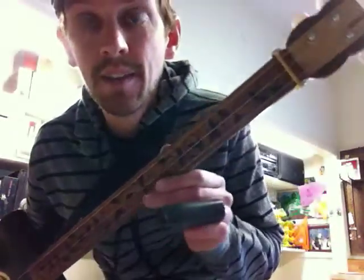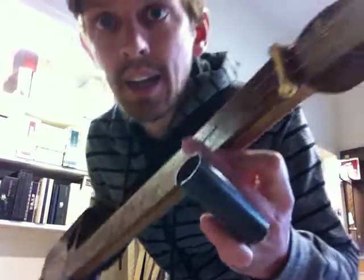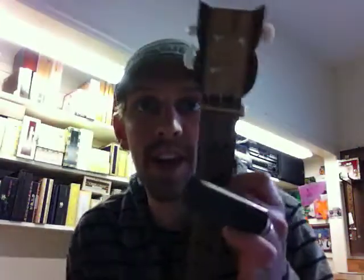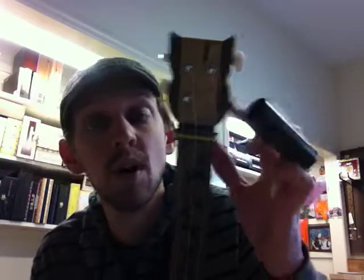Coming up the neck, we've got a great Sapele fretboard with maple on the back, and then at the top we have the owl headstock — this is Ipeg, really cool. It's real hardwood, it's got a really nice look. Of course, we rounded the back of the neck, tipped the headstock — it's ready to roll.